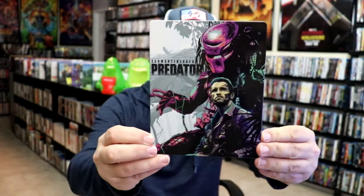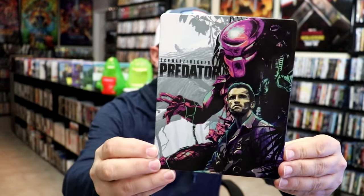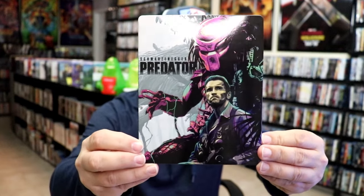It is a lightly glossed Steelbook. There's no embossing or debossing. Really nice looking image there — it's a little bit different kind of image than you would ever see.